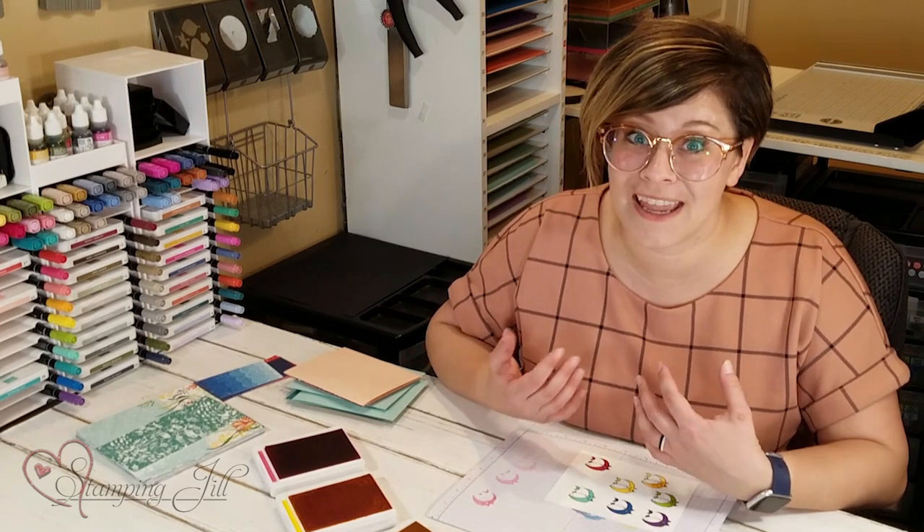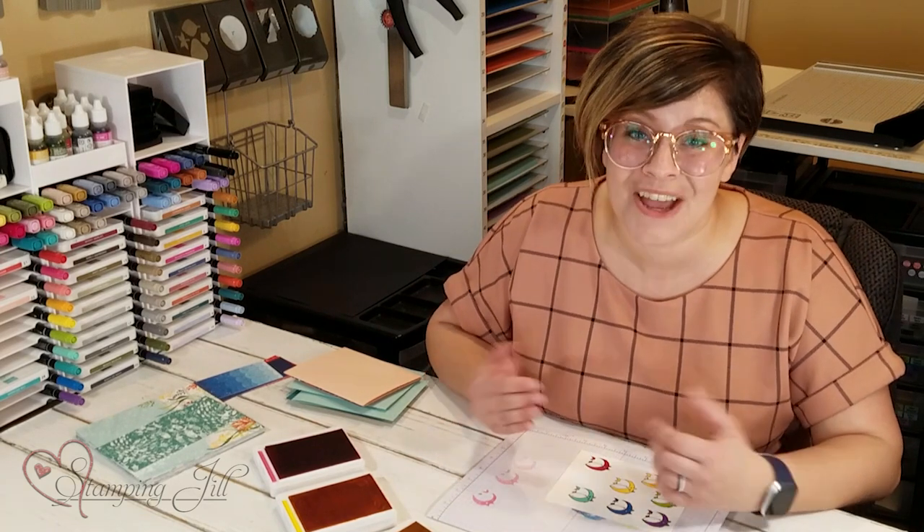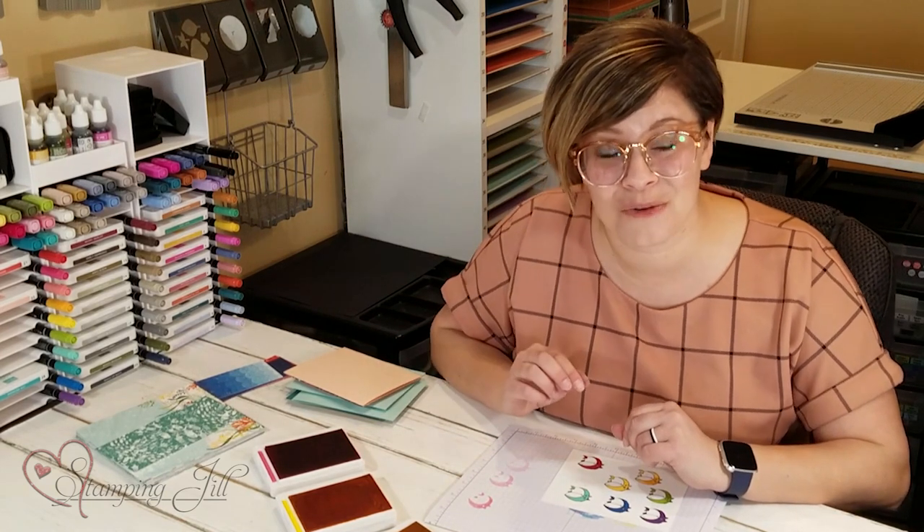This stamp set has been so much more fun to play with than I expected. I have loved it and I have fallen in love with it — it makes me want to make all the Baby Shark things. So if it's something you are interested in, make sure to visit us at stampandjill.com and you can place an order there. If you have any questions or comments, make sure to comment below, and we'll see you next week for another Watch It Weekly Wednesday.